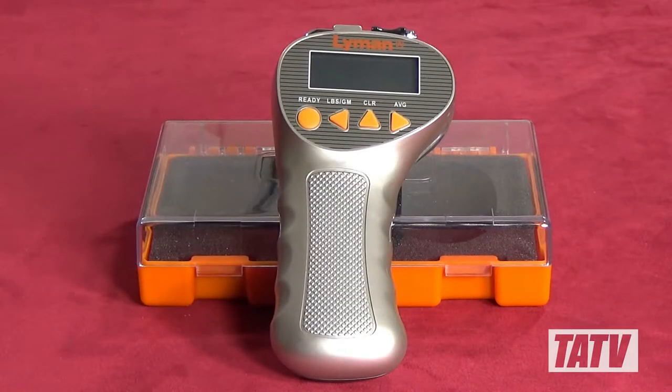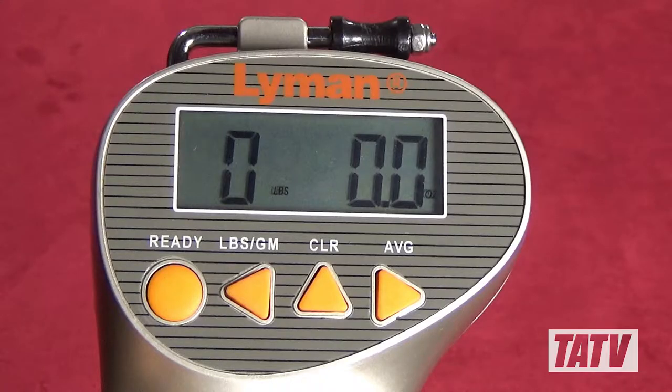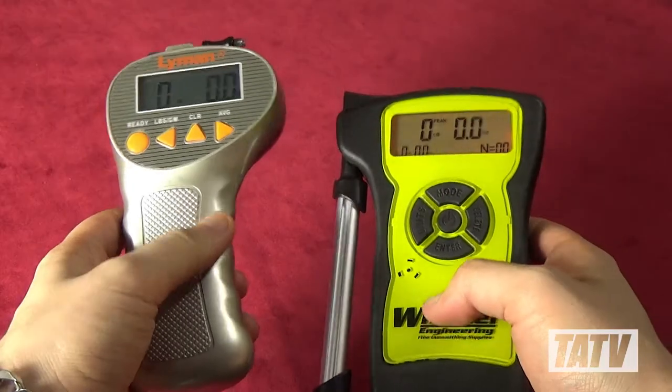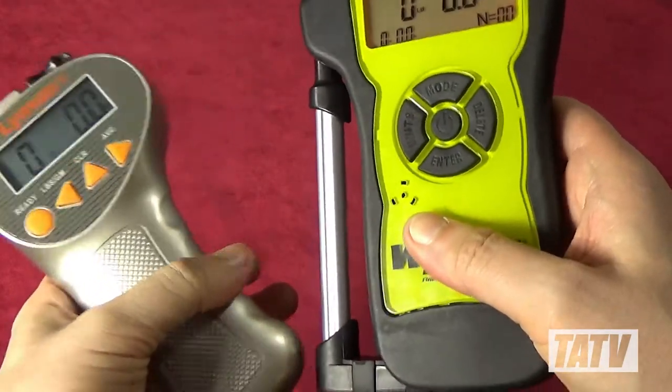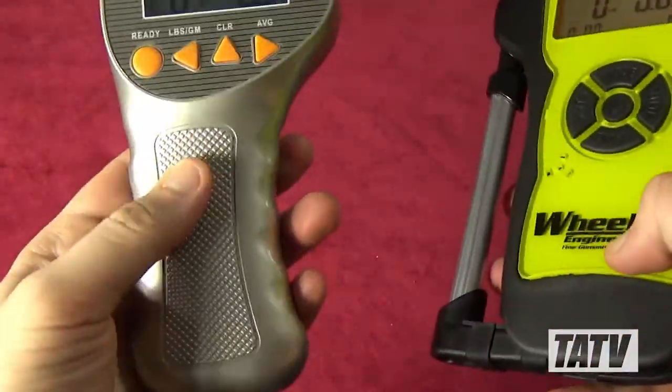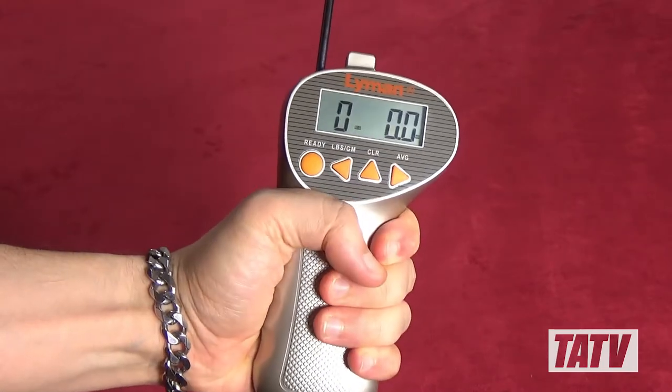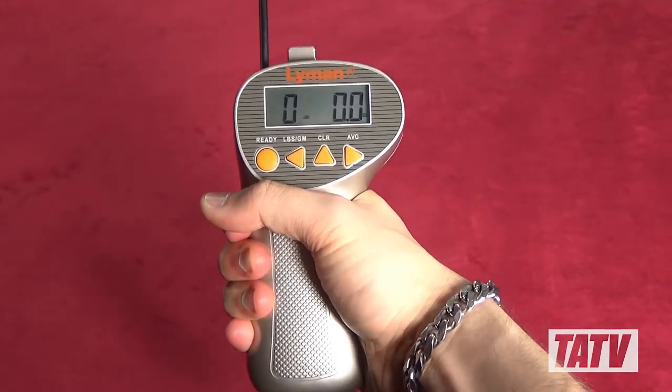So how does Lyman's second-gen gauge stack up? There's a lot to like about it. The screen is large, clear, and easy to read, including displays for both the active and average values. Construction, while not as solid as the Wheeler, is infinitely more ergonomic. The whole unit is shaped and contoured in a way that makes it simple and comfortable to use for both righties and lefties alike.